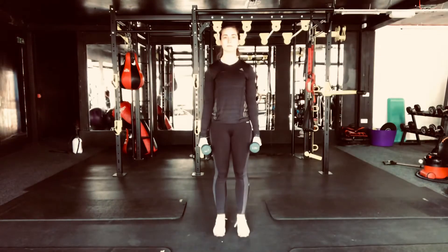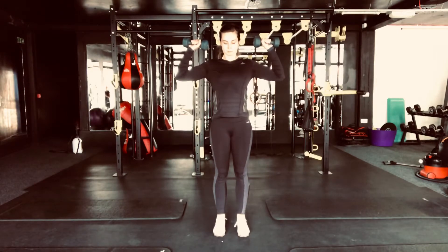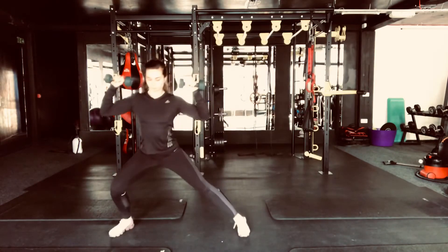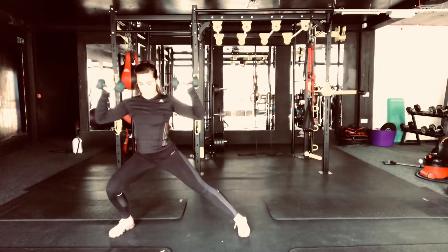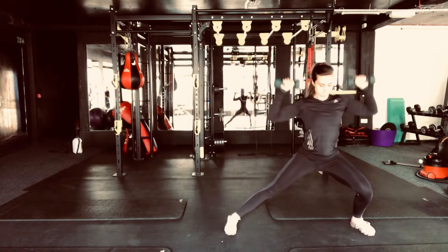In this video we're going to demonstrate a frontal lunge to shoulder press. Starting with both dumbbells in the starting shoulder press position, you're going to lunge to the side, and then as you lunge, you're pressing the dumbbells up into a shoulder press, alternating each side.